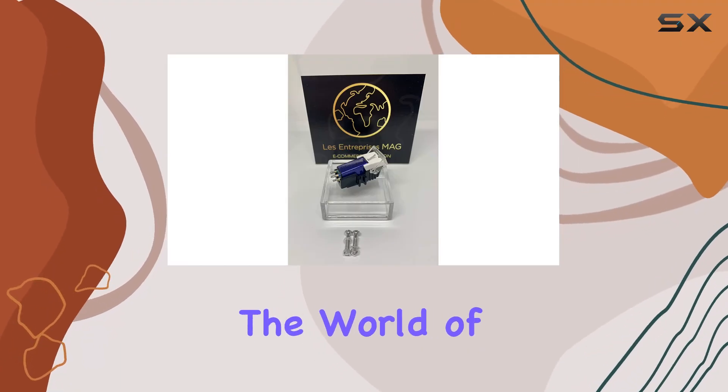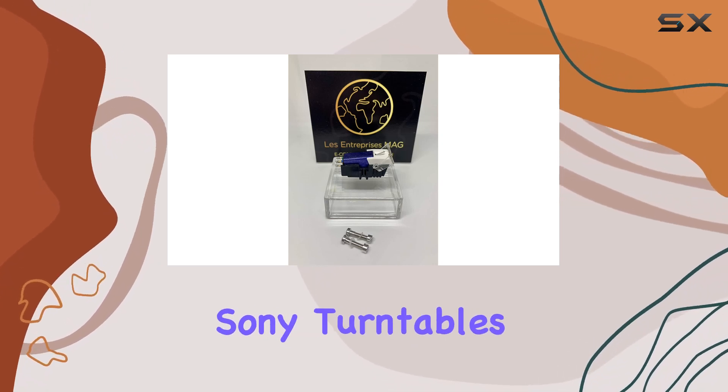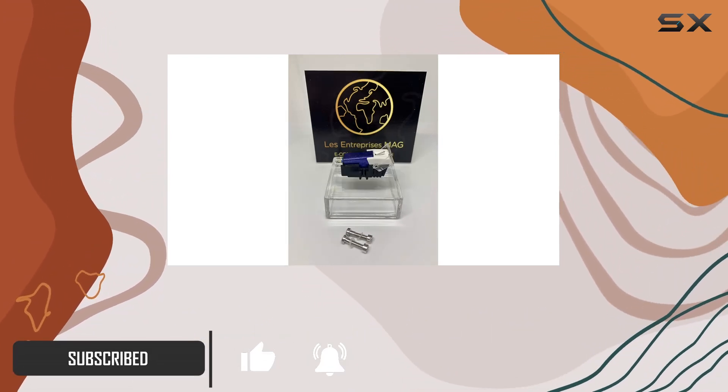Today, we're diving into the world of audio upgrades with a closer look at the moving magnet cartridge with diamond stylus, specifically designed for Sony turntables such as the PSLX5, PST22, PST33, and PSX45. Let's talk quality.